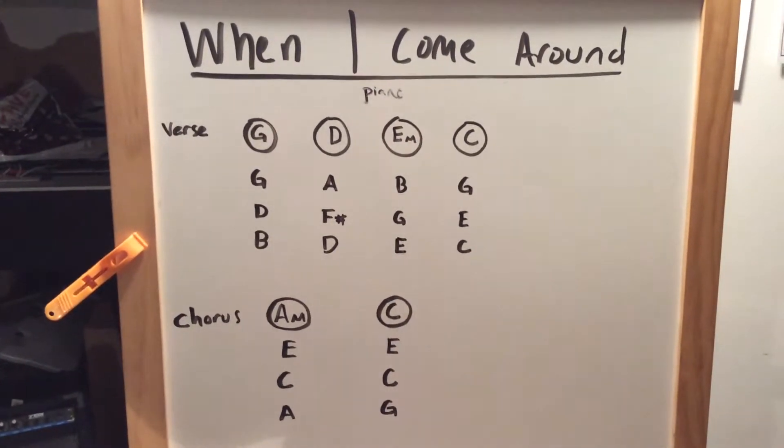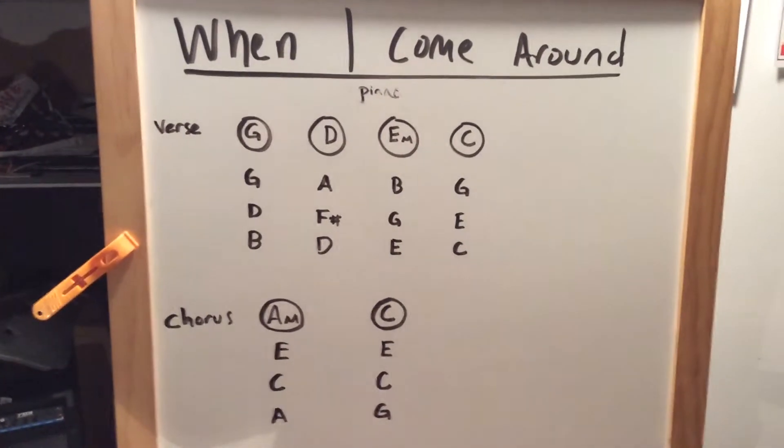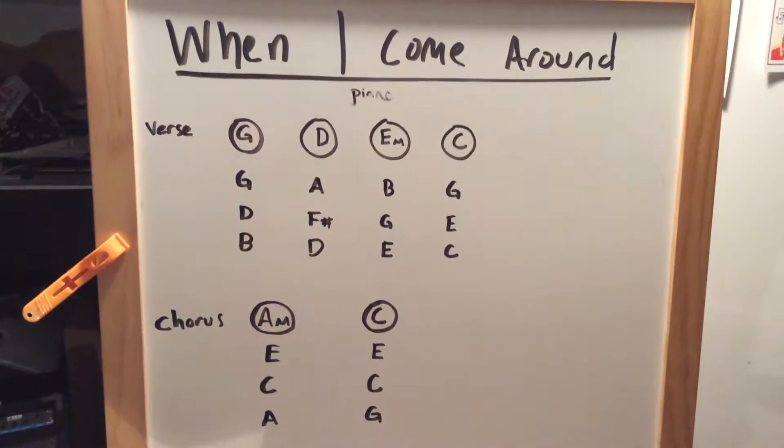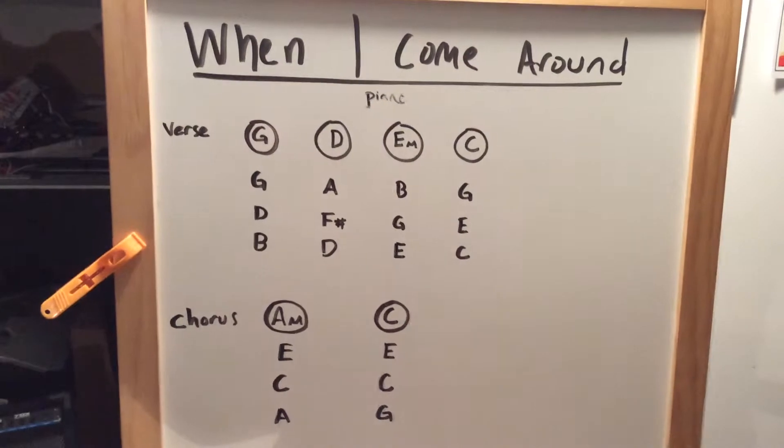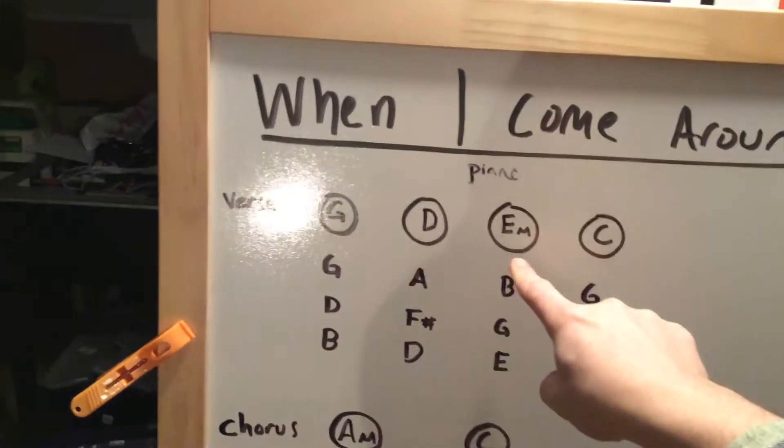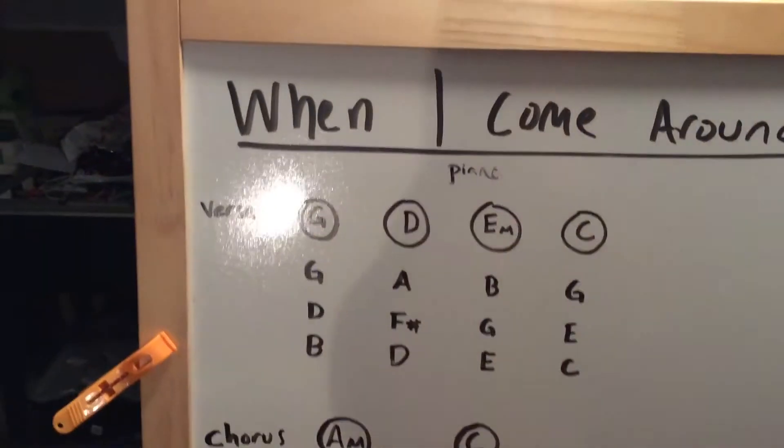If you're doing the simple piano, we'll do this really quickly first and then we'll get into the more difficult stuff. If you're playing the simple piano, just play the circled notes. And here where it says E minor, don't worry about the minor stuff, just play an E.